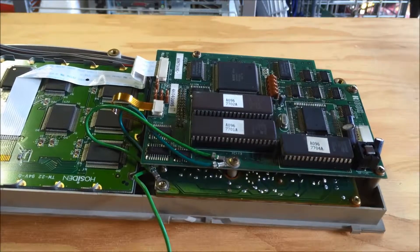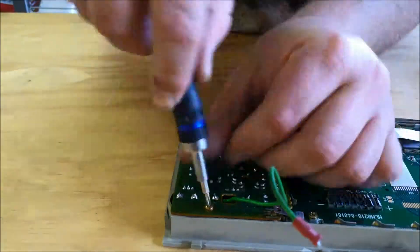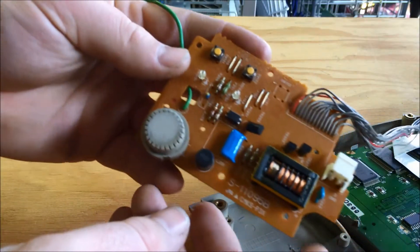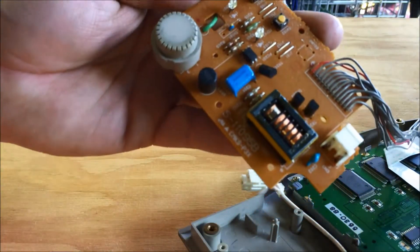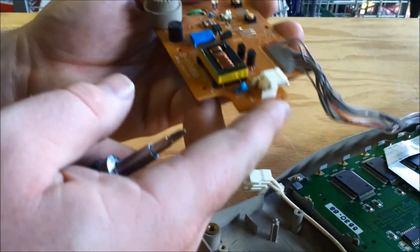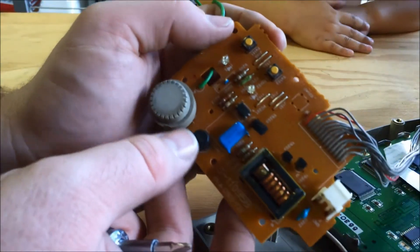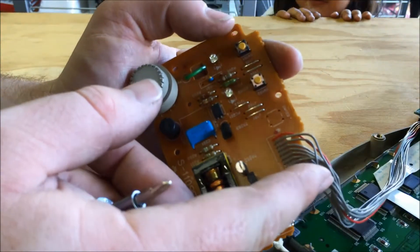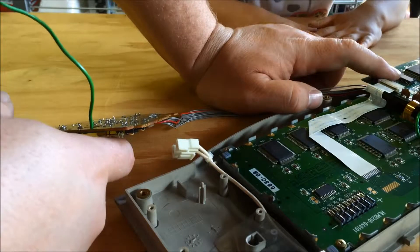So let's start tearing down this panel. So we've got the first board here. It has a little rotary encoder and just a power connection, a couple of status LEDs, two buttons, and that's about it for this board. I'll find out where those are going when I take the other board off.